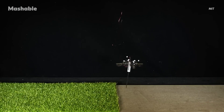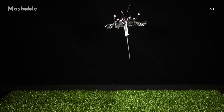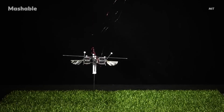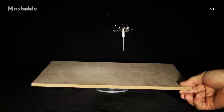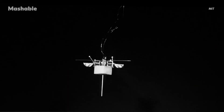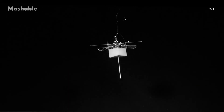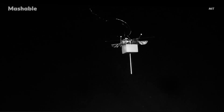It can even adapt to different surfaces. On grass, where the blades dampen movement, the robot boosts its wing power to get the same jump. On glass, it eases off a bit. It can also handle surfaces that tilt while it's jumping. And because of its low weight and smart design, this robot can carry up to 10 times more payload than a similarly sized flying robot, opening up possibilities for adding batteries, sensors, and circuits without sacrificing performance.